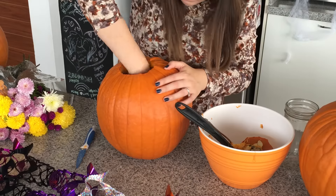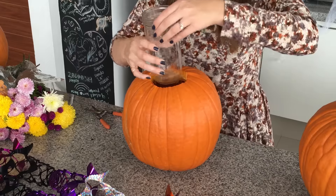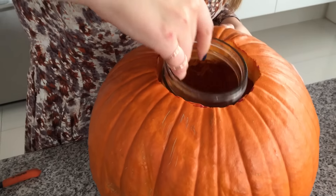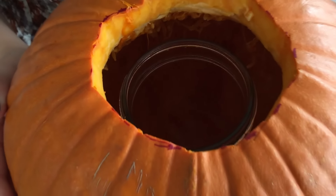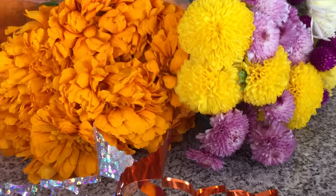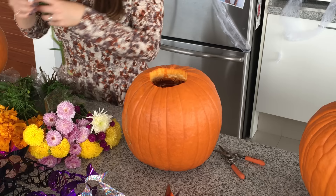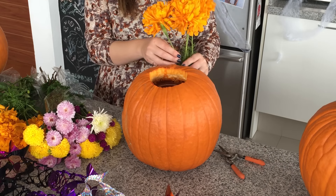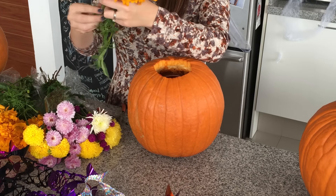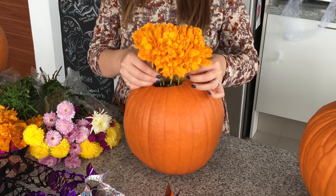Las semillas las puedes poner en un recipiente y después puedes hacer un dulce súper rico. Muy importante: tienes que desinfectar, agregar un poquito de cloro con alguna toallita o agua y cloro, para que te dure más tiempo contra las bacterias. Introduce tu frasco y después vamos a poner un poquito de agua fría y limpia. Mide las flores para que sepas la altura a la que tienes que cortar los tallos y empieza a poner tus flores.